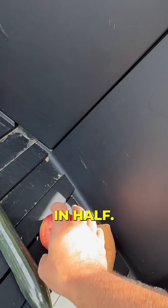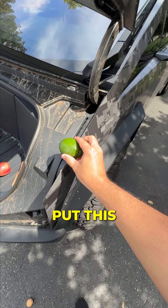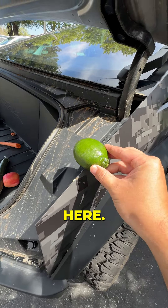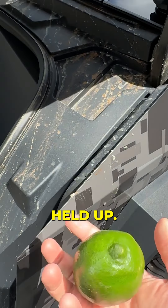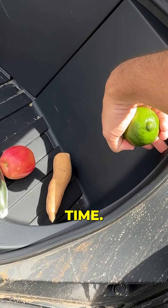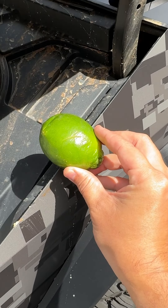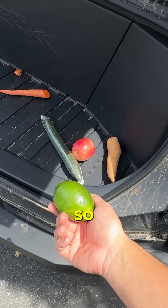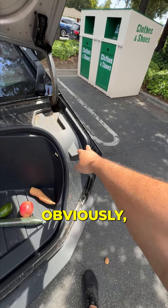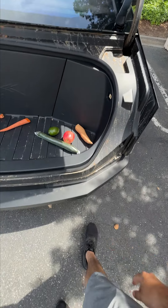All right, let's try the lime next. Put this bad boy right here — oh, it actually held up. Let's try it one more time, going a little further in. It actually did not go through the lime. But you can see obviously this thing can saw through a lot, so be mindful of that.